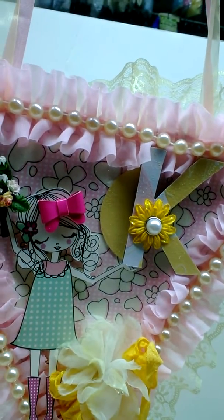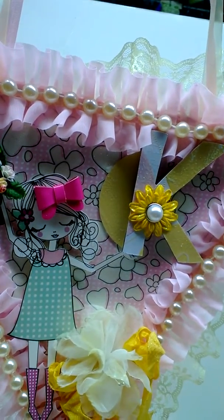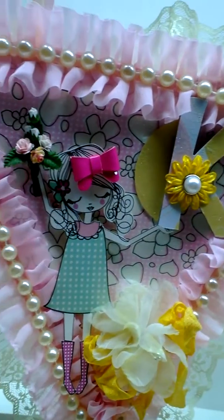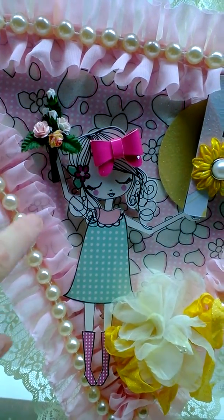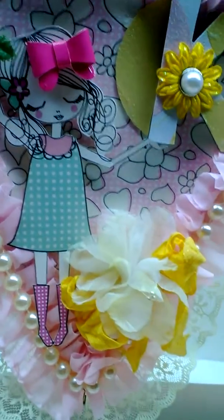I don't know if I can find it, but in the original she's carrying an umbrella, and the paper is actually rainy. So I cut the umbrella off and decided for her to carry a bouquet instead. Then I just did like a silk flower, and what I did was I took...